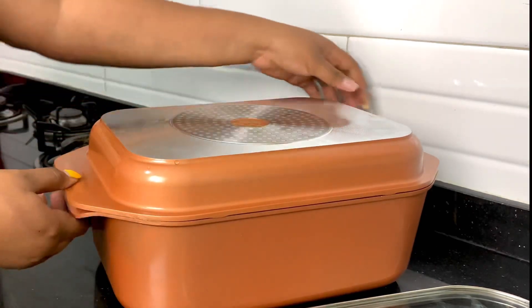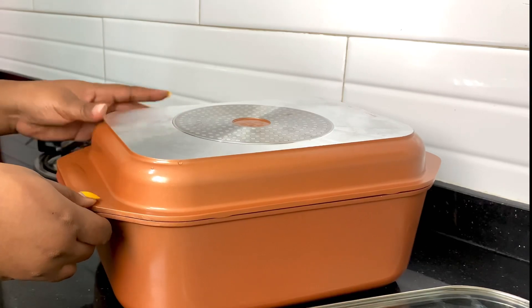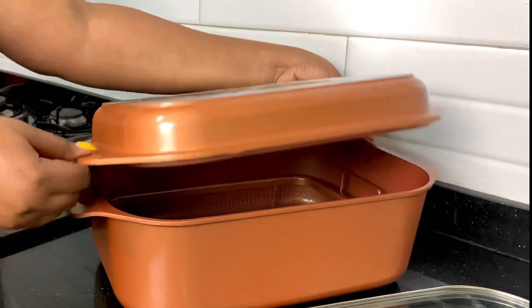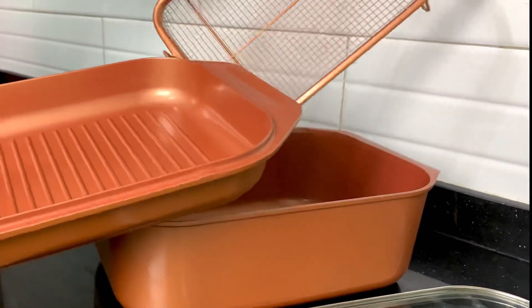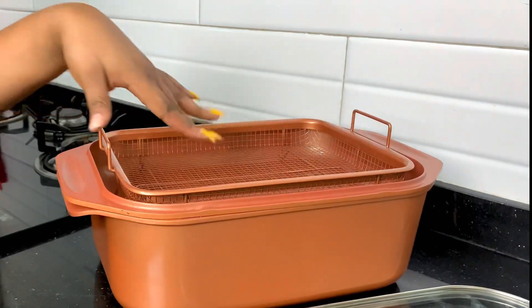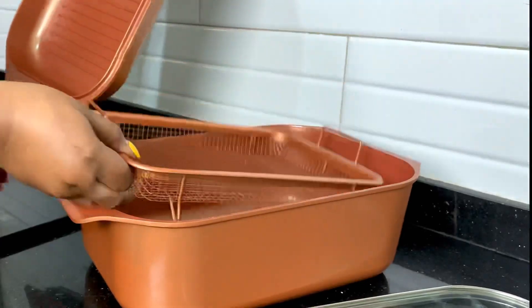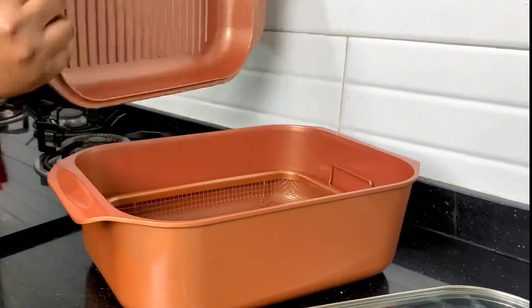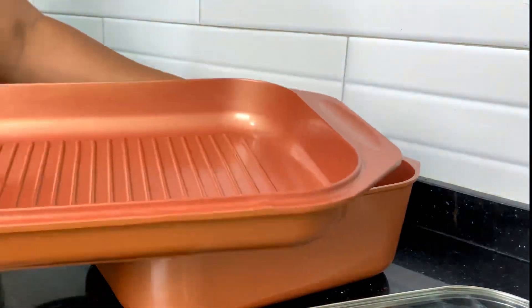If you turn it upside down, you can see it has a dutch oven function, which means you can bake big loaves of bread, make gravy, braise ribs, and more. It also has a crisper basket that you can use to air fry chips, yam, sausages, and all those things we air fry.